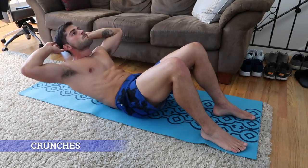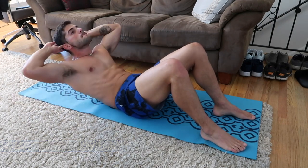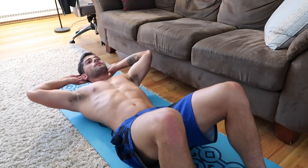The final exercise on our list is crunches. Crunches are the easier version of sit-ups — we only try to raise our head and shoulders while keeping our core tight.